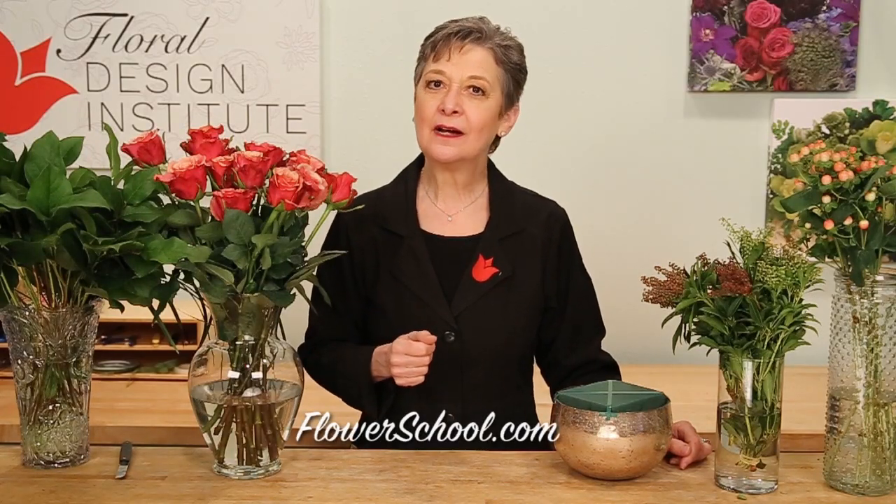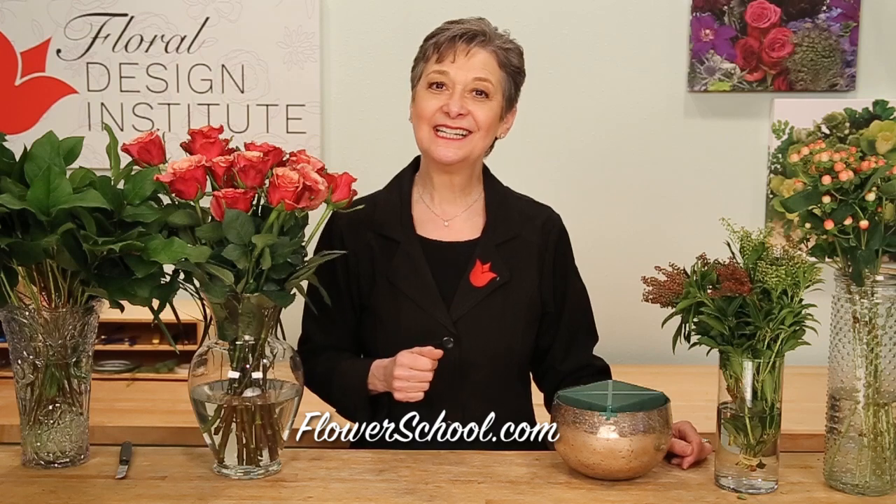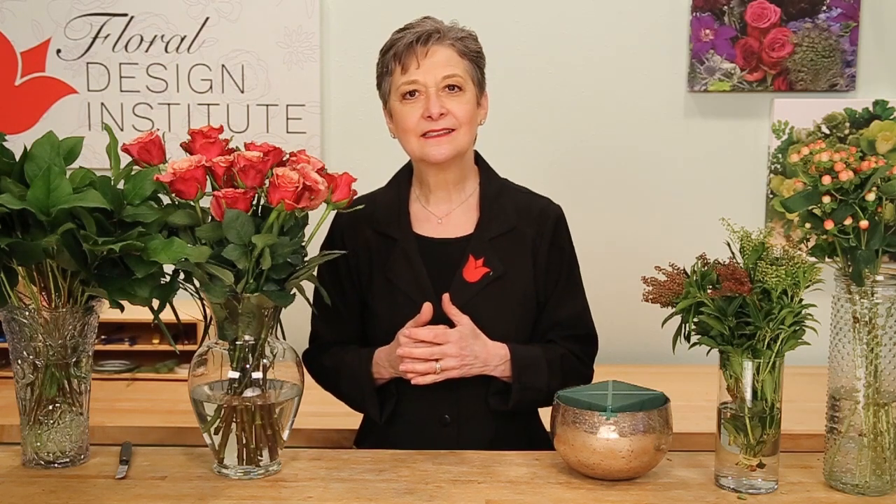Welcome to theflowerschool.com video library. I'm Leanne Kessler, Director of the Foil Design Institute, and today I'm here to share with you a fabulous centerpiece on trend with the metallics.